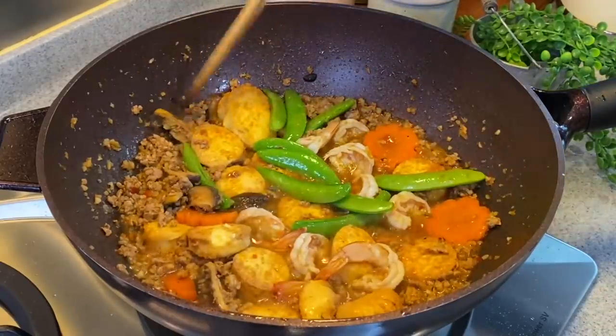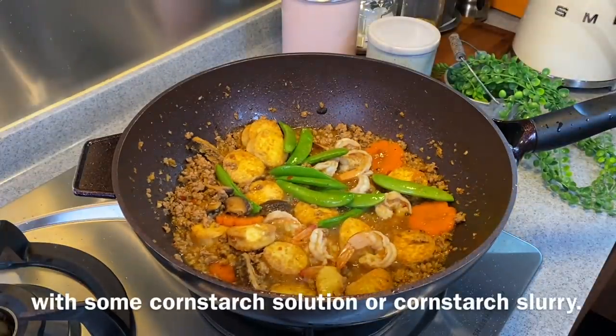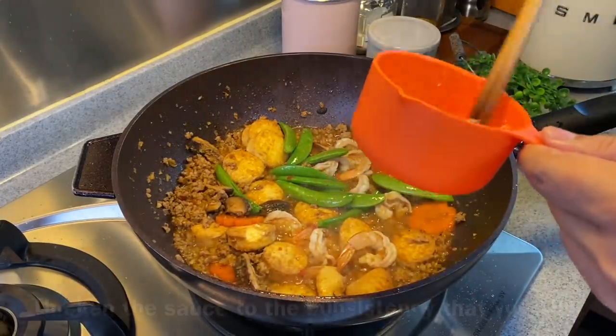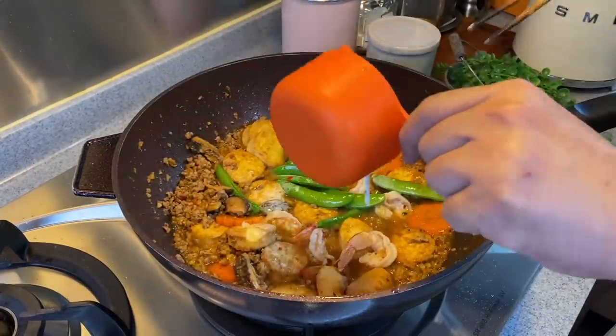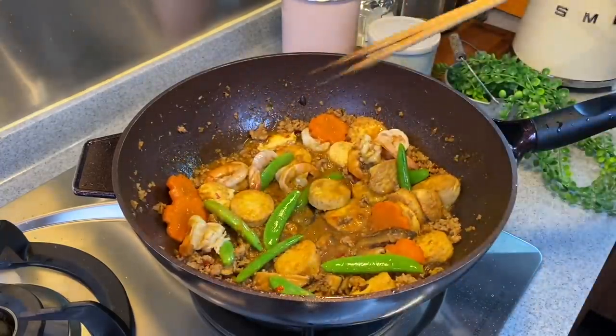This is a very easy and wholesome meal. The prawns are almost done. We'll thicken it up with cornstarch solution now — thicken it to the consistency that you like. Slowly add and mix them around.